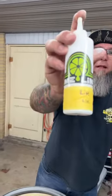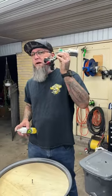A bottle of Lime White, a little Harbor Freight touch-up gun. These things work great, guys. Don't be scared to use these. Let's get it painted.